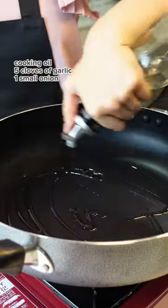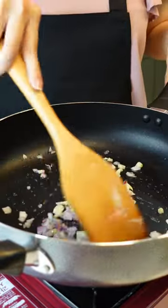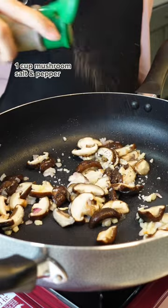While the pasta is cooking, on a separate pan, sauté your minced garlic and onion. Add in your mushroom and season it with salt and pepper.